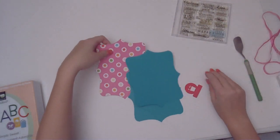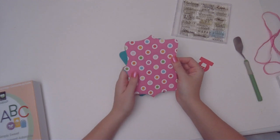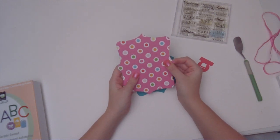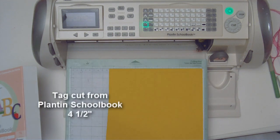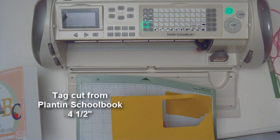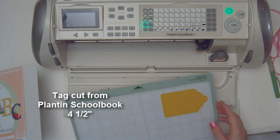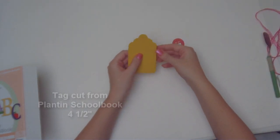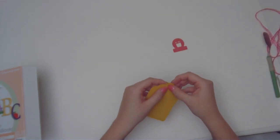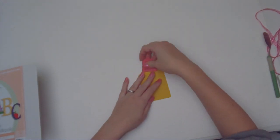Now that I have a few of these elements cut out, I realized I was forgetting one of my major elements that I need with the Cricut machine. Okay, now I have this really cute little tag here but I'm going to actually make it a little bit more customized for what I want it to be.